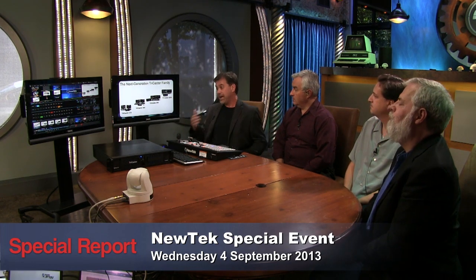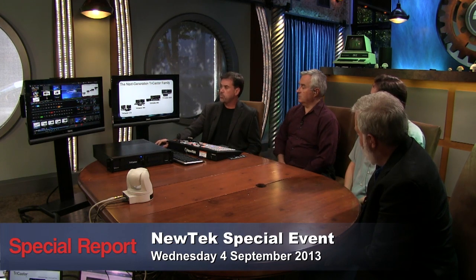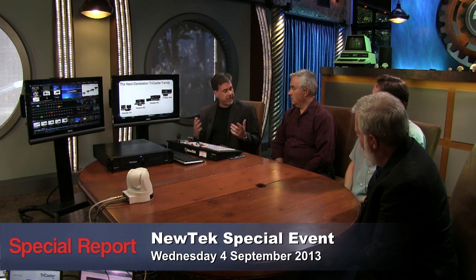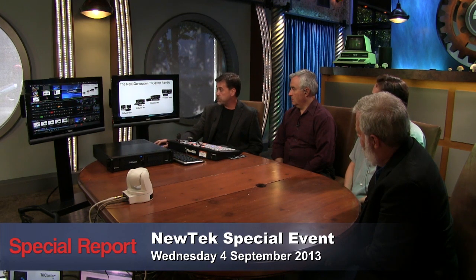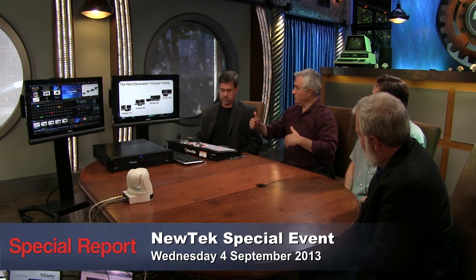We have true four and eight ME switchers. ME stands for Mix Effects bus — it allows you to use it as a mixer, so you could come over and make it look just like the production mixer underneath. Very often you may be doing a production and want to have a secondary production that doesn't have all the elements of the first. This is a way to produce two shows from one TriCaster, each one in its own bus. There are also multiple outputs, so you could have two different MEs coming out of two different outputs and literally produce two shows at the same time.